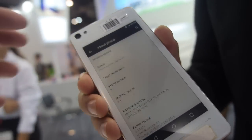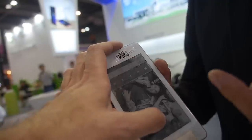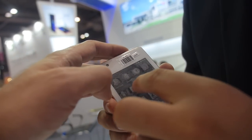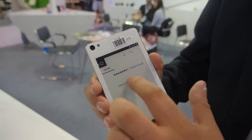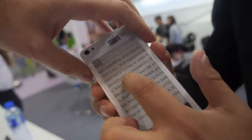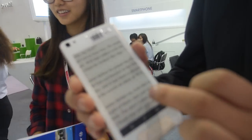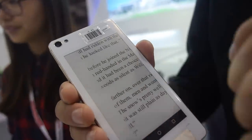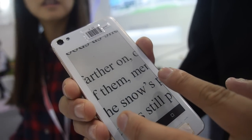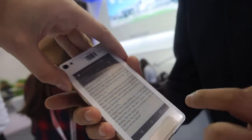There are some software problems right now — it's not too fast — but it will be faster next month. You can read on it, and you can change the page. Can you change the page with the volume button? No. You can scroll like this, and make it small or bigger. There's no way to change the page with the volume — it just does scrolling.